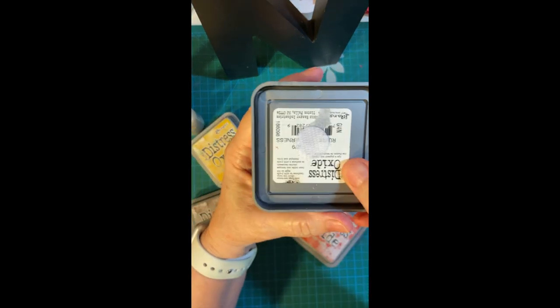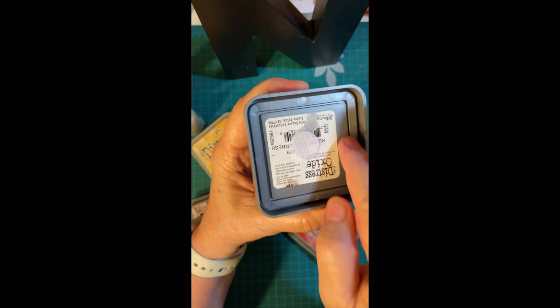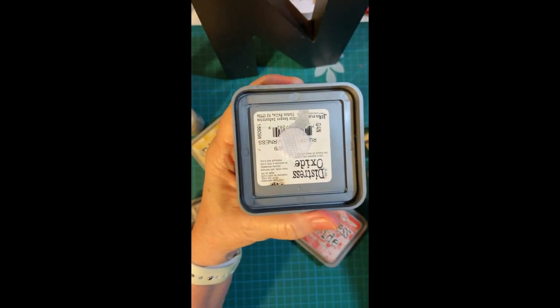What I did here was I bought this from Amazon. It comes in two pieces — the scratchy side and the soft side. This is the soft side, so I didn't need that one.